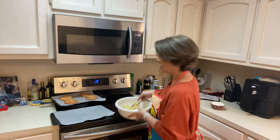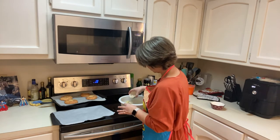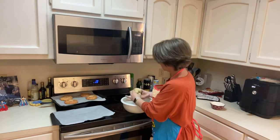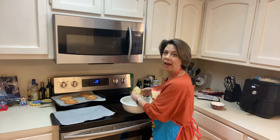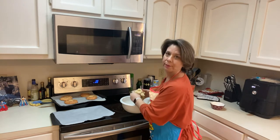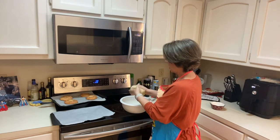It was easier for me to just use my hands. This is where you can also start putting the everything bagel seasoning into the dough — about a teaspoon or more, depending on your preference. You can use a different seasoning, do it plain, or maybe try a cinnamon bagel. I like these a little better; I'm not a huge fan of too much sweet with the almond flour texture, but it's still good.